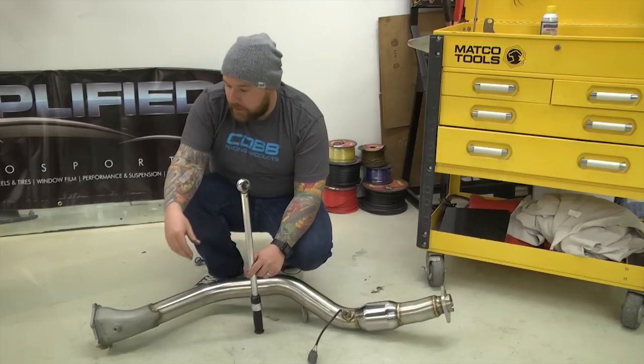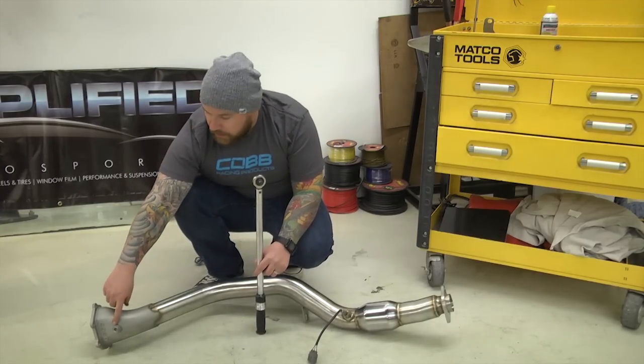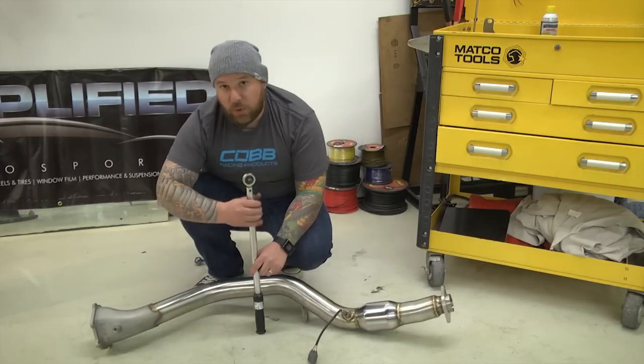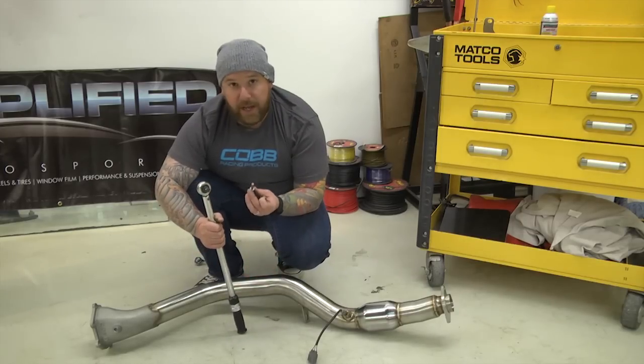Next we're going to be tightening down the upper O2 bung. This is for an optional EGT or a wideband O2 sensor. If you're not going to be installing it, go ahead and torque this down to 25 foot-pounds with your 10mm Allen head.